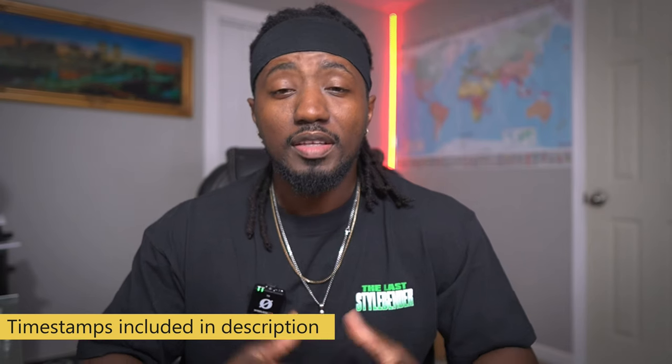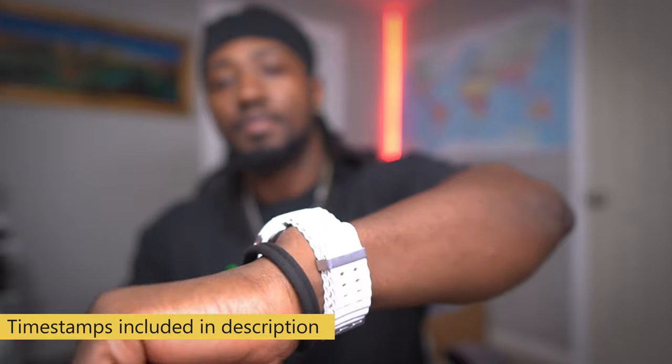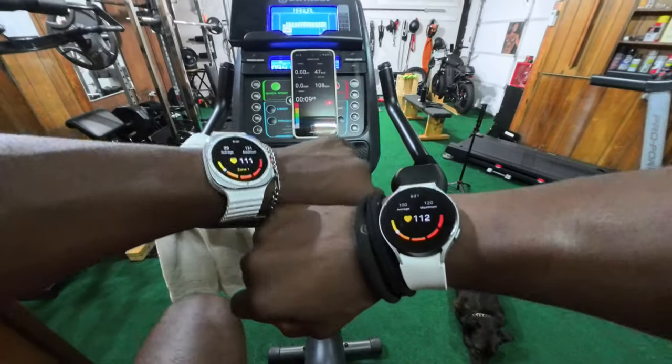The Samsung Watch Ultra has been out for about a month now, and there are people still trying to decide if they should upgrade from the Watch Five or the Watch Six. Today I'm going to give you an overview of the watch, do a small comparison between the Ultra and the Five, compare Samsung's latest watch to some of its oldest ones, and give you tips and tricks I've learned since I got it.